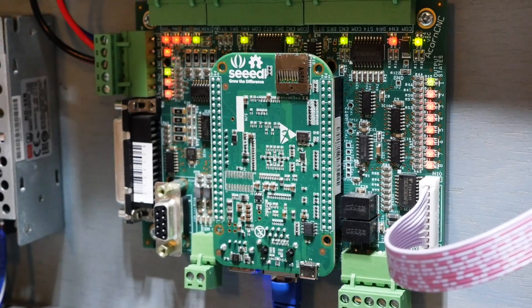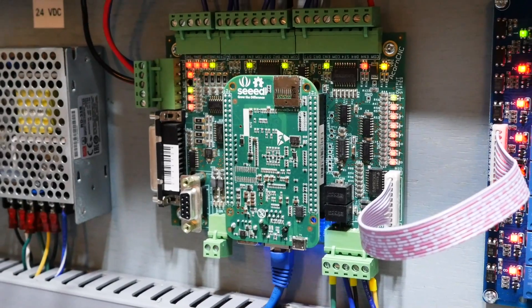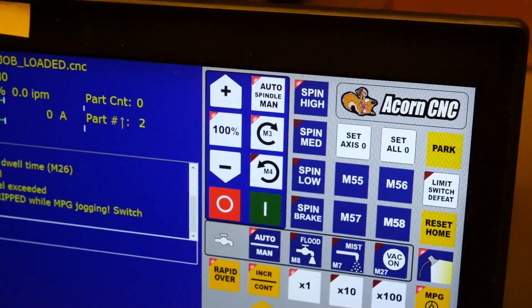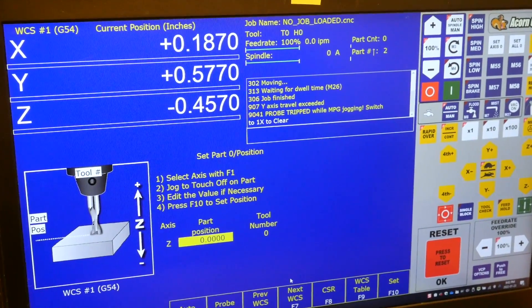The last thing you've got to decide on is the CNC controller. The controller looks at the G-code and sends step and direction signals to the motor drives, which then move the motors accordingly. I chose the Centroid Acorn controller — it's intuitive, easy to get up and running quickly, handles G-code well, and I've never had any problems.